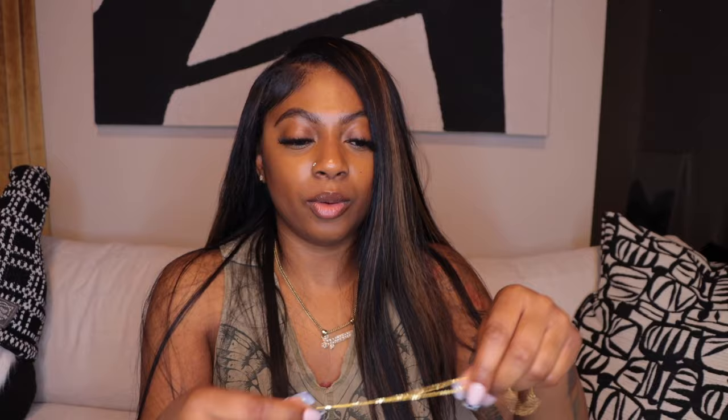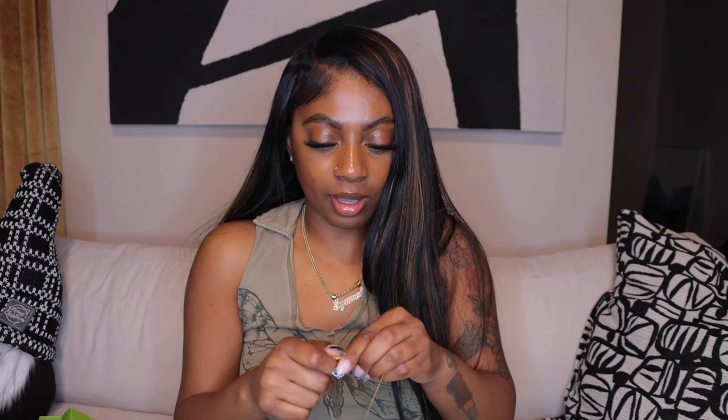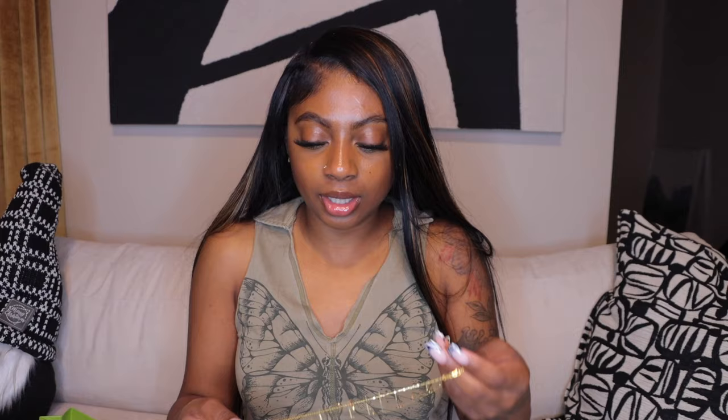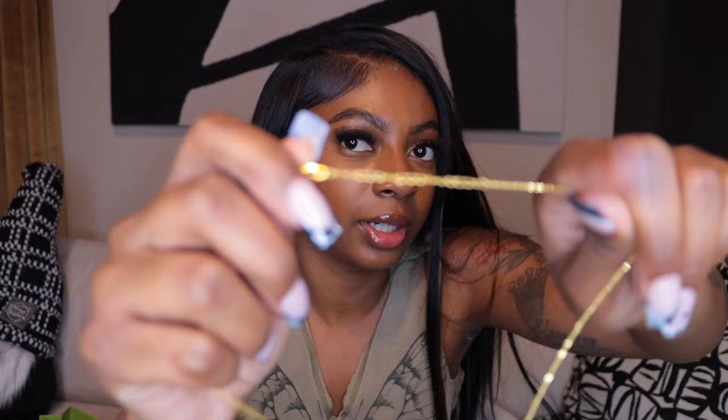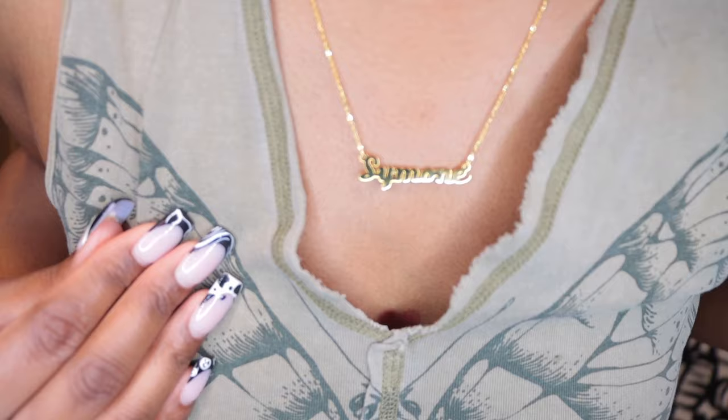Will you marry me?! Boom — name necklace! Y'all, I got me yet another name necklace because I love having a name necklace — they're so cute — and I felt like I needed a cute little dainty one. This one says Simone and it's already attached to a necklace so you don't have to worry about losing the nameplate. I love that for me. Let me take off the necklace I have on and show y'all what it looks like. Look at it — it says Simone, super cute and so dangly! You can make it longer or shorter. I think this name piece might be my favorite out of the bunch.